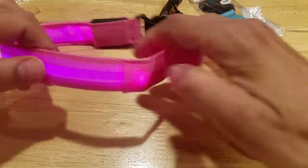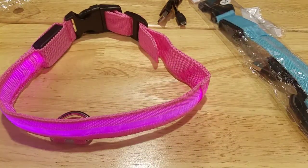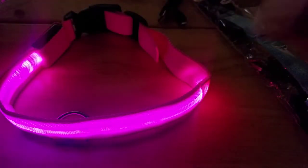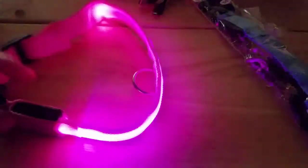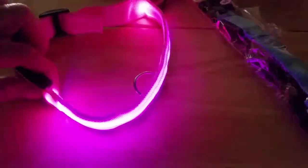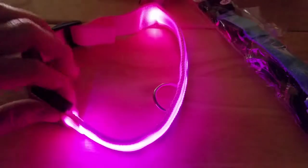Let's turn off the light and see how it looks. Press it again — fast blinking. Press it again — slow blinking. Press it again — steady.